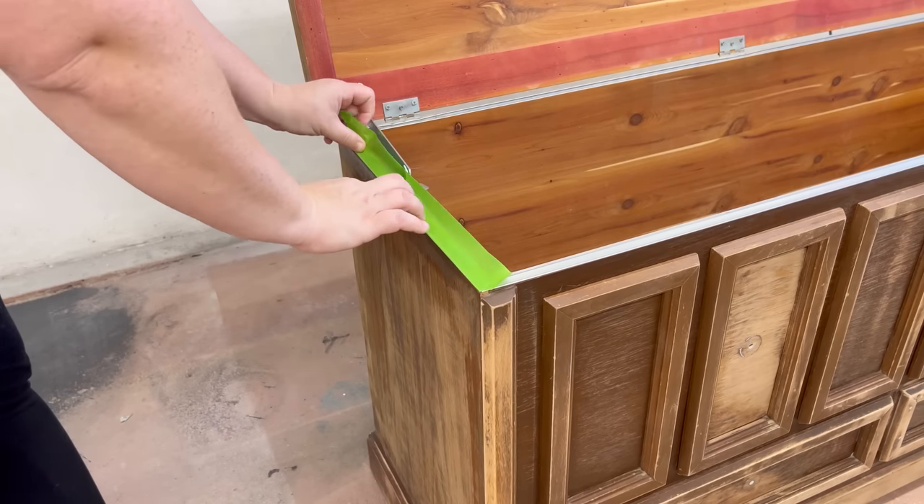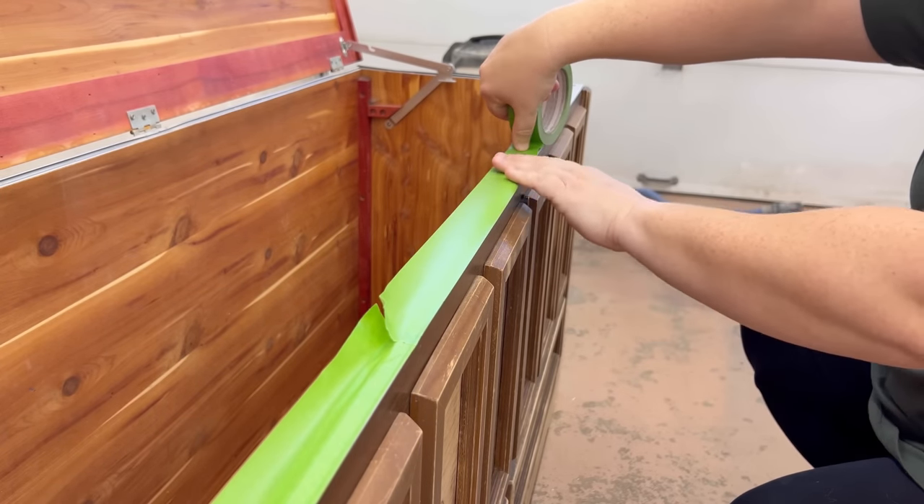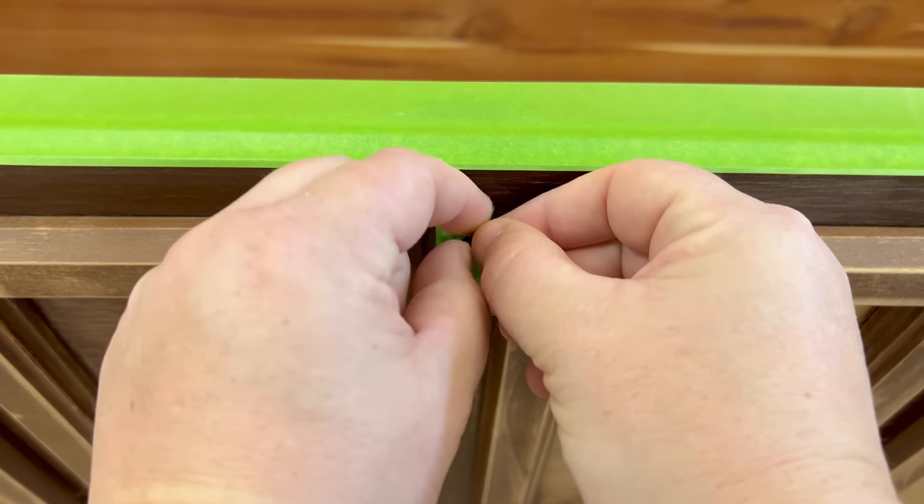I'm going to put a little bit of painter's tape over any spots that I want to protect from getting painted. The screws on this latch are totally stripped, so I'm just going to put a little bit of tape over this as well.